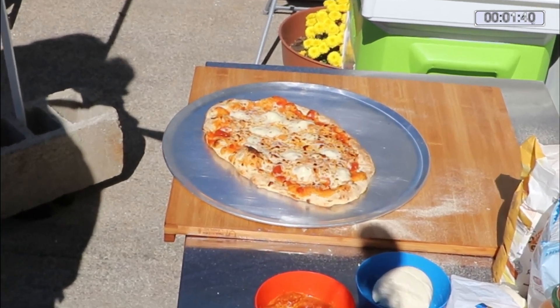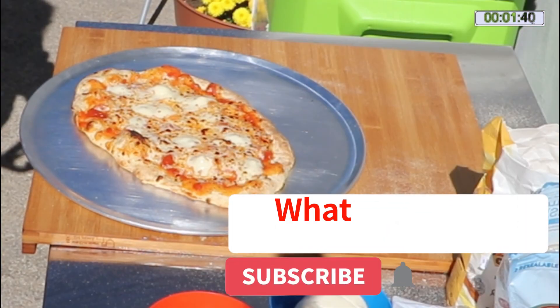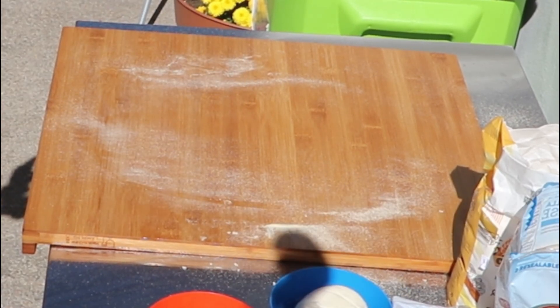I'll be cooking something a little more exciting for myself in the next video. Please hit the bell notification, subscribe, and like. Thank you for watching What's Cooking.